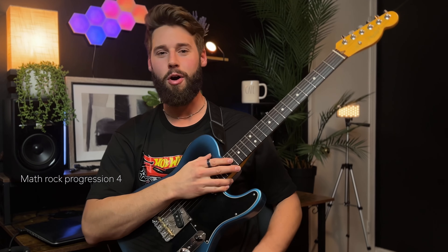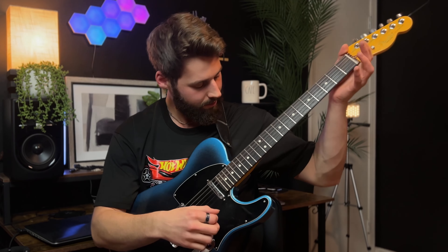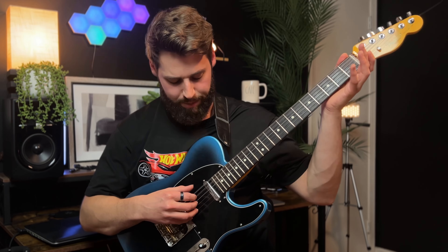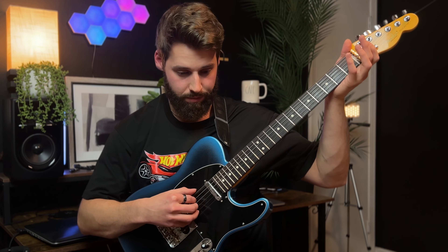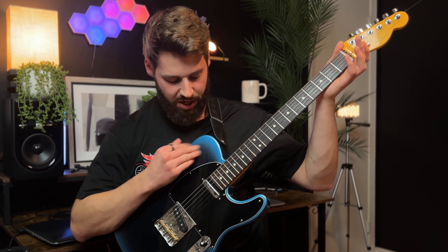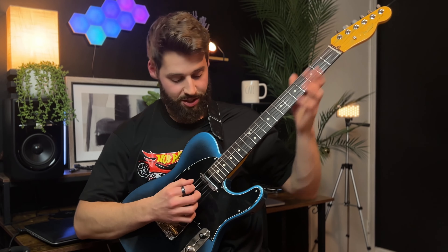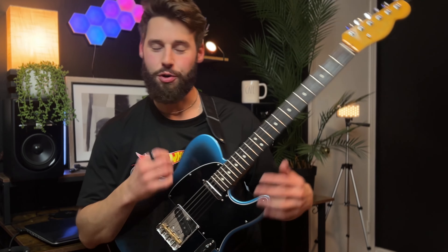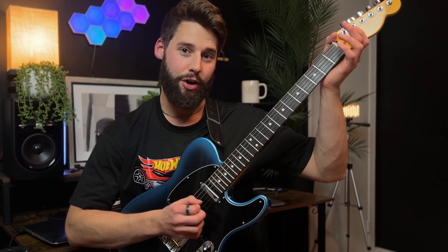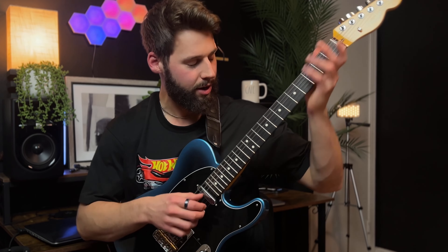Let's do another math rock progression. This one is kind of cool — we have a B minor shape: B and F sharp, so one and five. We have the three which is D, then the four which could also be the 11. We have the 7, the 8, and then a C sharp which is the 9, so we have a full B minor 11 chord. Very similar to another progression we did that was also B minor 11, but without the 9, the C sharp. This is another cool idea we're building upon.